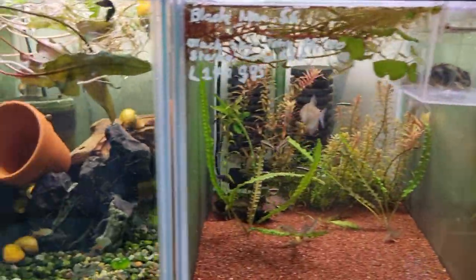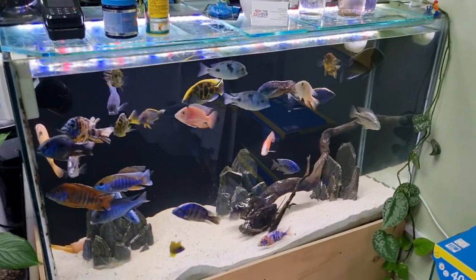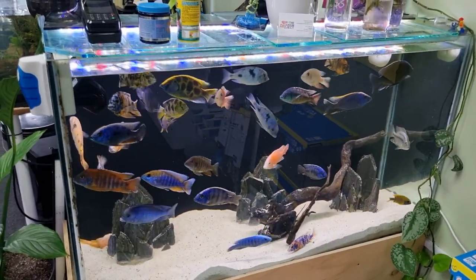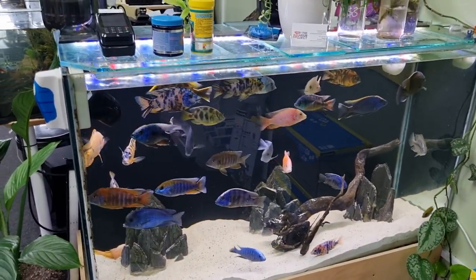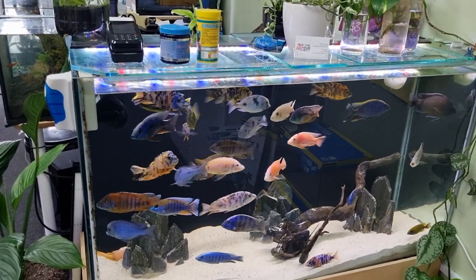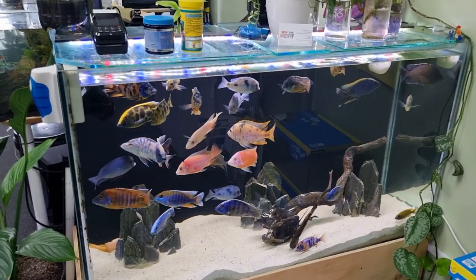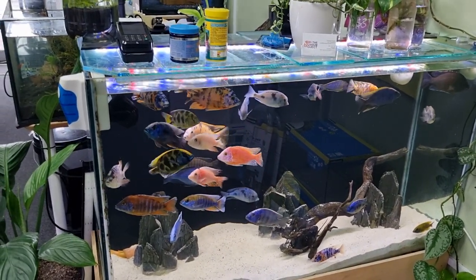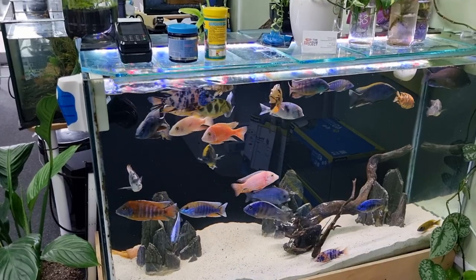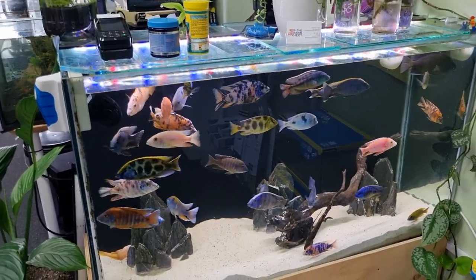The next thing to consider is cost. Obviously cost is very important, but I want to discuss it in a way you might not have heard before. When I think about cost, I'm always thinking in terms of how many days, weeks, or feedings is this container going to give me compared to another similarly sized container or volume of food?